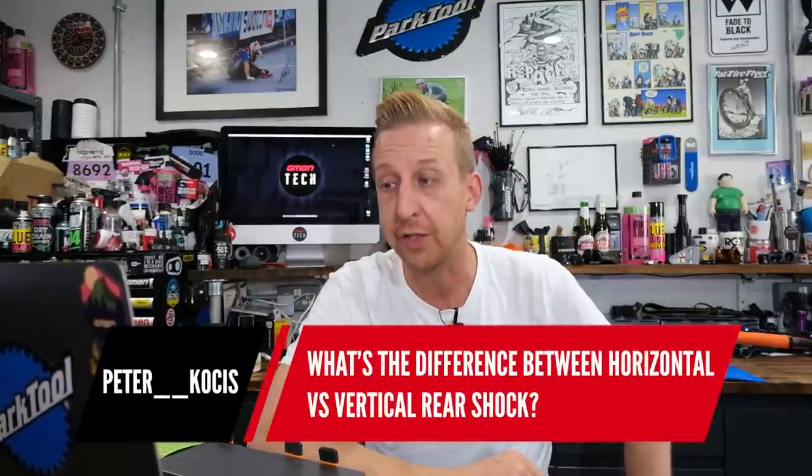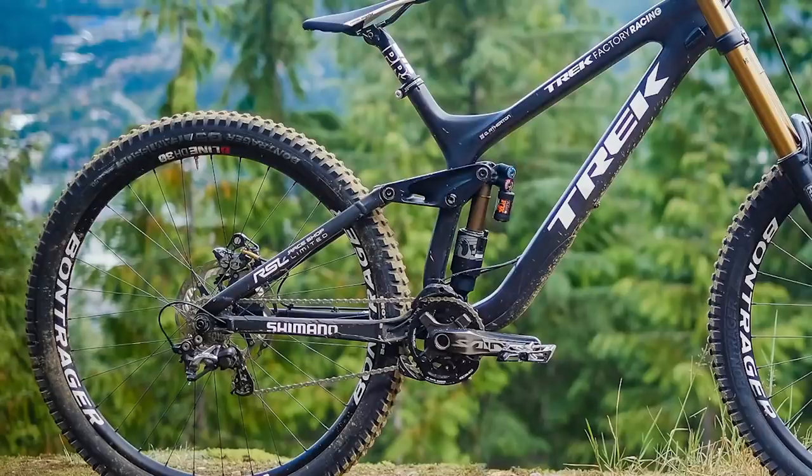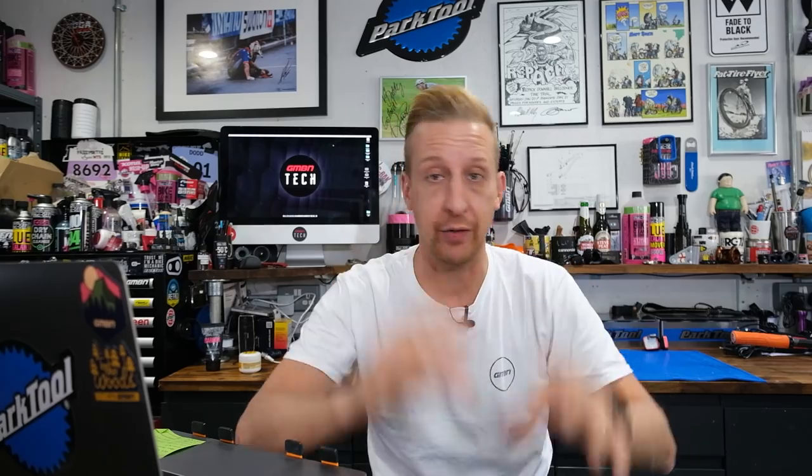Next question is from Peter Kosas: what's the difference between a horizontal and a vertical rear shock? Really, not a lot. Arguably, mounting a shock lower down on the bike — which a vertical mount can do — could be a better thing because you're putting the weight lower down, especially so if it's a bigger shock or a coil spring shock because they are notably heavier than a super lightweight air-sprung shock.